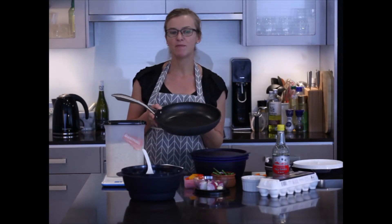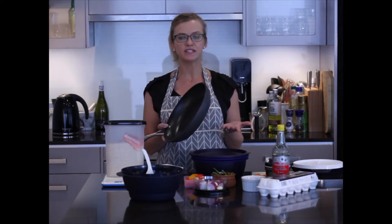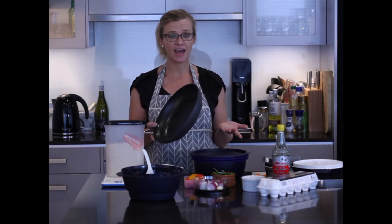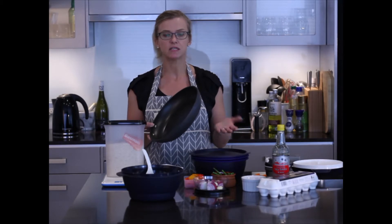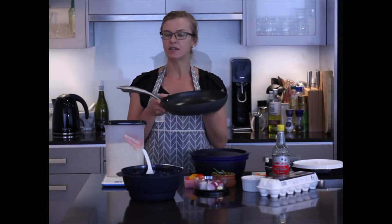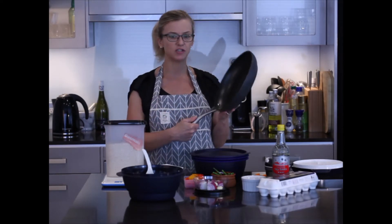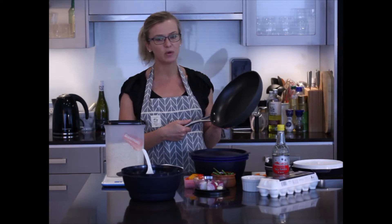The features of the Fry Pan include that it can be used on any type of cooktop surface, including electric, gas, ceramic and even induction. The Fry Pan heats up quickly and it cooks evenly. It has a cast hollow handle which ensures that it's cool to touch even when you're cooking.